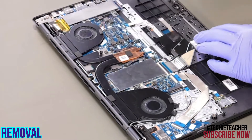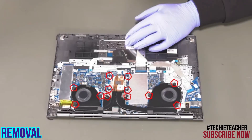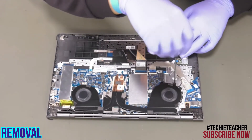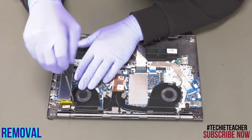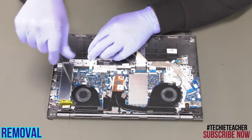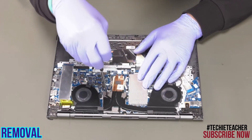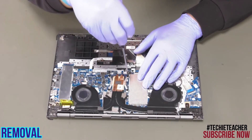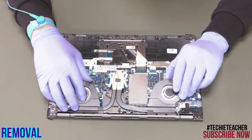Disconnect the fan cables. Remove six screws and loosen seven screws. Lift up and remove the assembly.